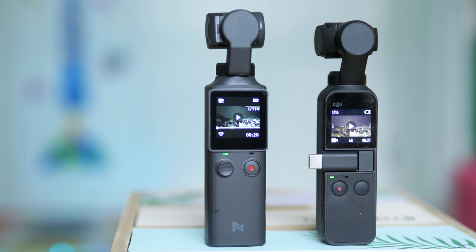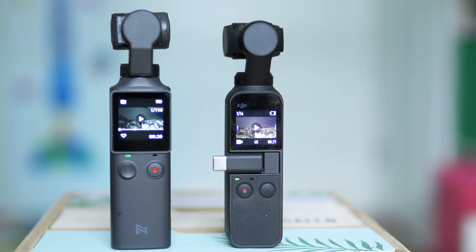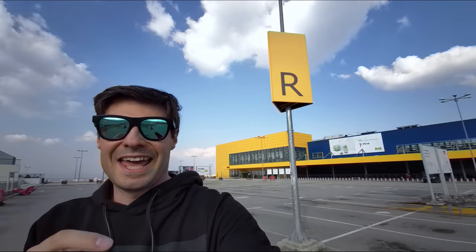Most people would compare the Fimi Palm to the DJI Osmo Pocket, which is partially fair. The DJI Osmo Pocket is more cinematic, supports filters, shooting controls, and is more premium — with a better field of view for cinematic footage. It feels more like a smartphone camera on a gimbal, while the Fimi Palm is more like a mid-range action camera on a gimbal with fixed infinity focus, lacking the shallow depth of field the Osmo Pocket can achieve.